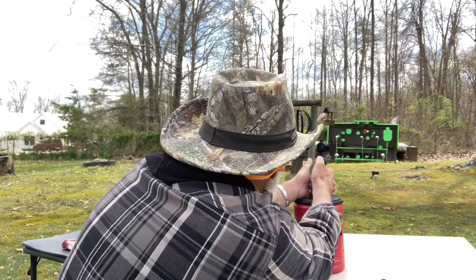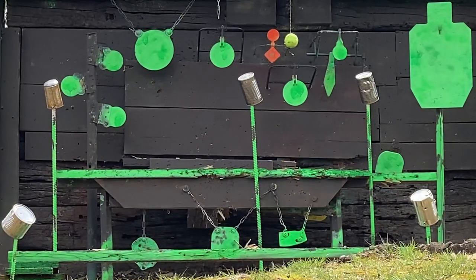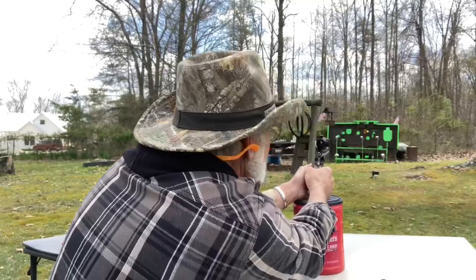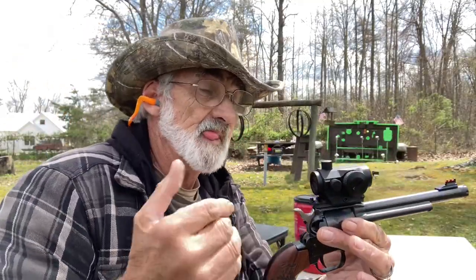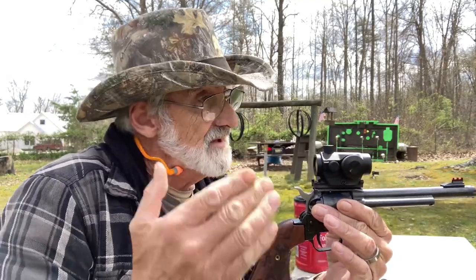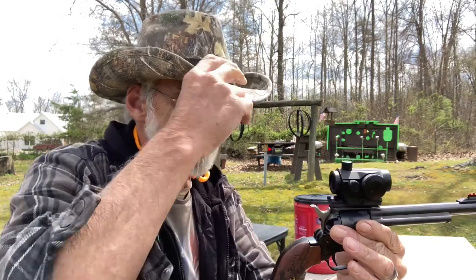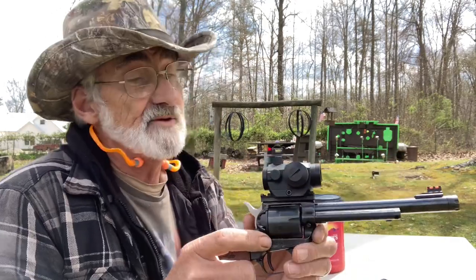All right, let's try a can — or that little target. There we go, and that was it. Just to show you, if these are accurate — I mean, if you can get steady enough, you can hit your targets. They shoot pretty good. Pretty nice little shooting pistol.